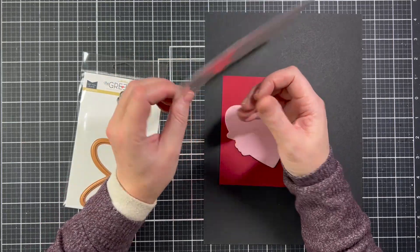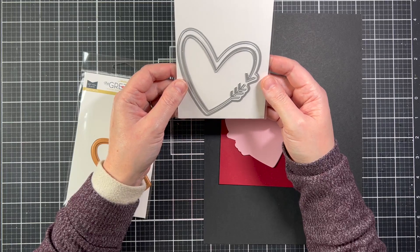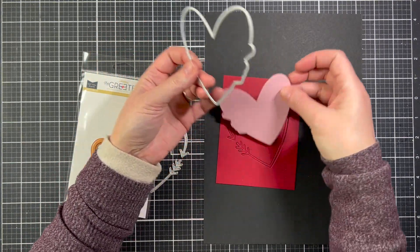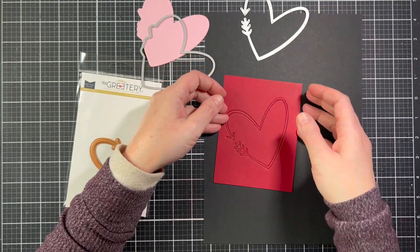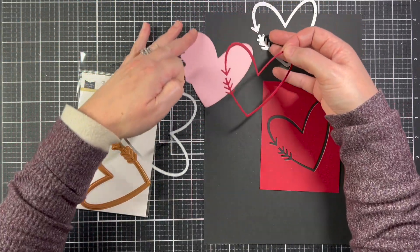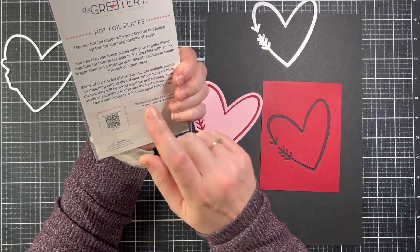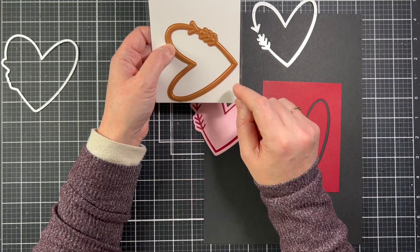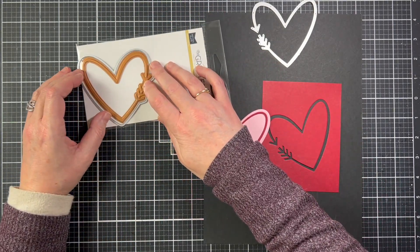This is the Heart Arrow Die — a two-piece die. The main die cuts just the shape, and then the detail die cuts the little heart arrow, which I think is so adorable. There is also a coordinating hot foil plate. I didn't turn on my hot foil machine so I don't have an example, but there are examples over on the Greetery blog. The hot foil is the same size as this arrow die. Pink and red is my favorite color combination, so all the projects I'm going to show you are pink and red.